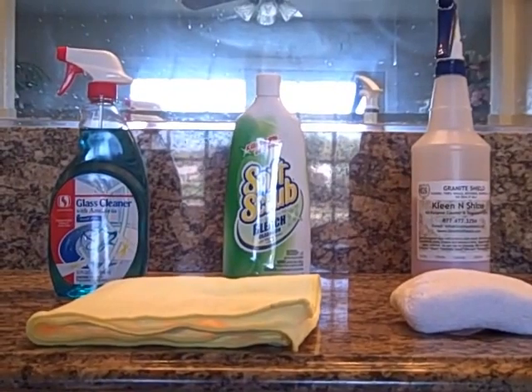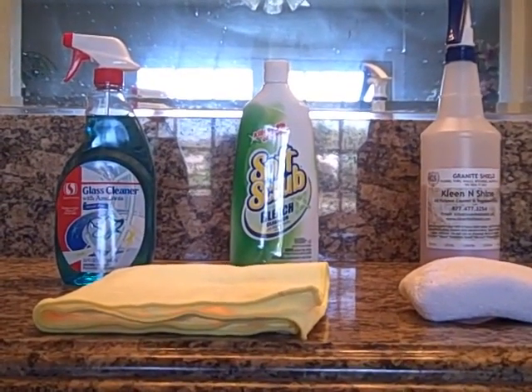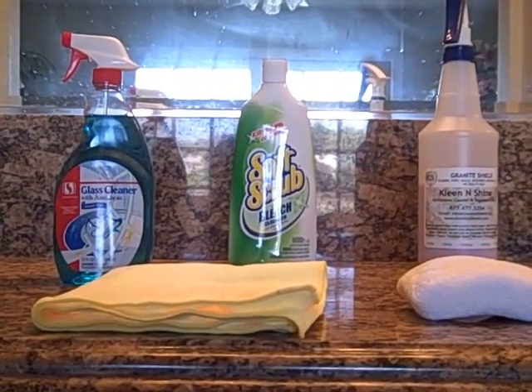Here are the products that are going to be used to clean the granite countertop, the porcelain sink, and the mirrors.